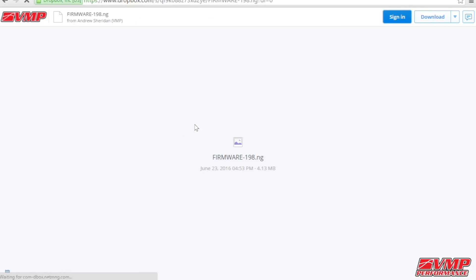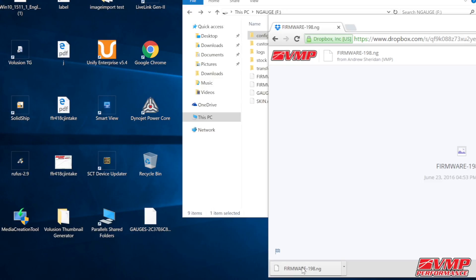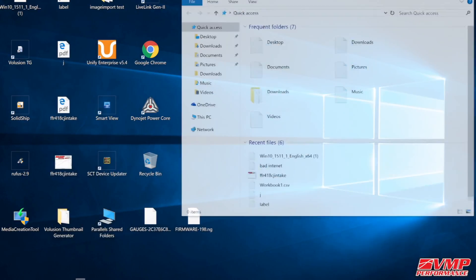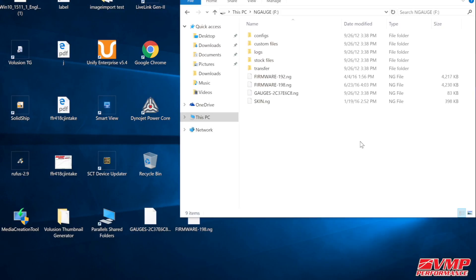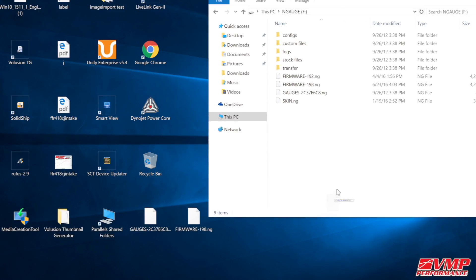You can simply download this and drag it to your desktop. Once you have done that, go ahead and mount your SD card from your HP Tuners N-Gage into your computer — this can be done on a Mac or PC. Open up that SD card and drag this firmware right into the root directory, the main directory right there.